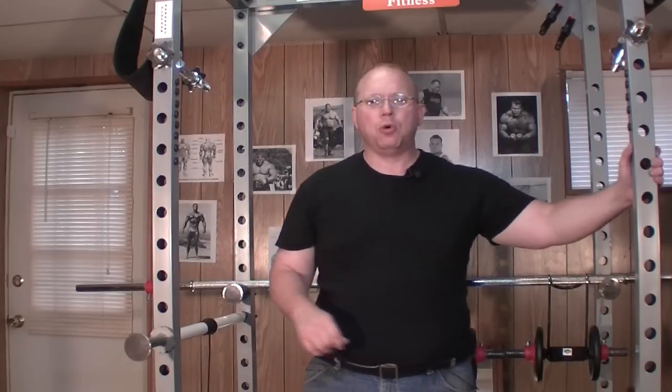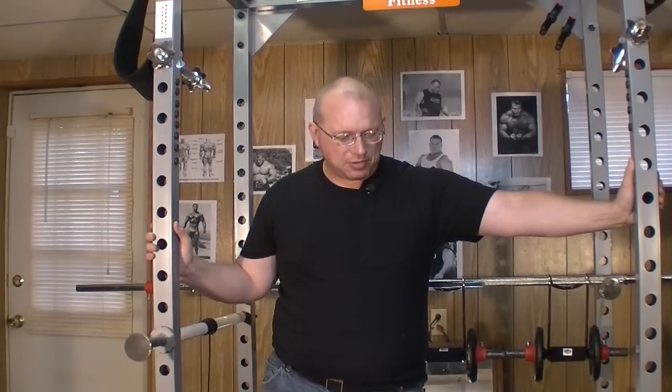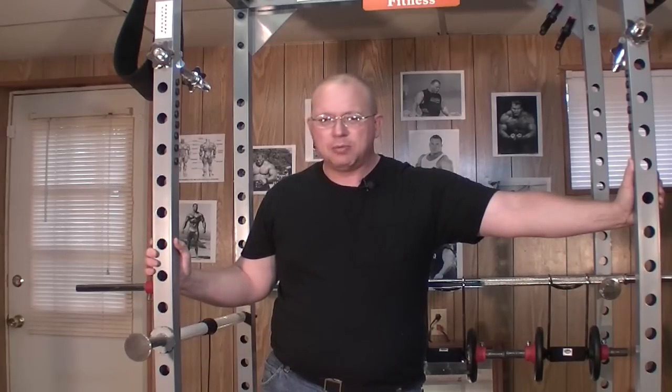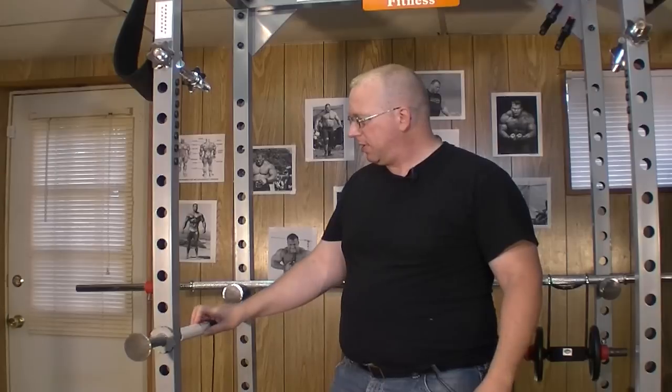I'd like to talk about a forearm workout and show you what I've got set up here with my power rack — what exercises can be facilitated and what muscles can be worked. I saw this design on a website; I can't remember the guy's name. He had an article about homemade gym gear, including a wooden power cage, though I'd recommend a nice steel power cage. But he also had a piece of PVC pipe — let's bring the camera around and take a look at it.